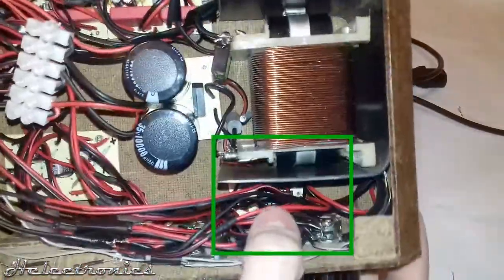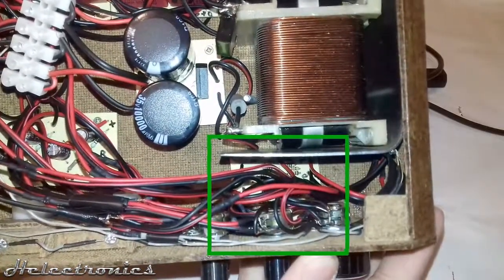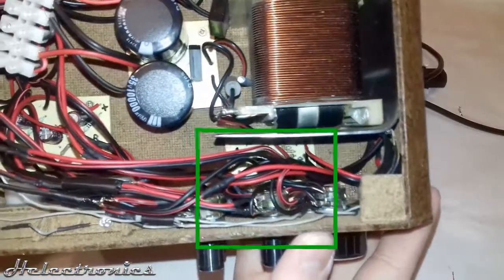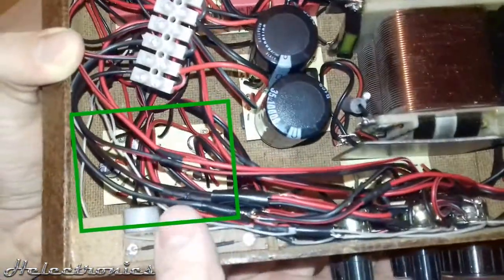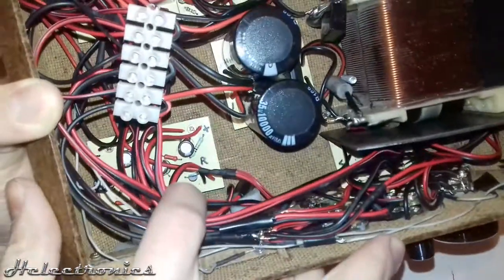There is also a pre-amplifier circuit using an LM324 IC. This amplifies the weak audio signal coming from the TV and also amplifies the signal for the VU meters. That's the circuit for the VU meters — it's a simple 2N2222 transistor-based amplifier circuit.